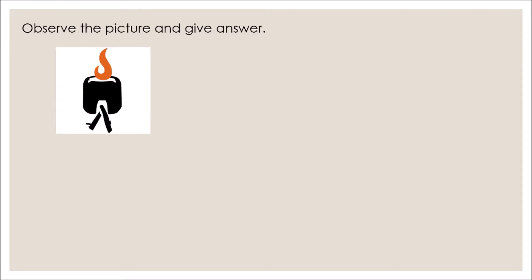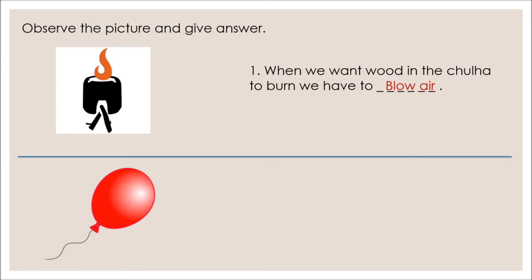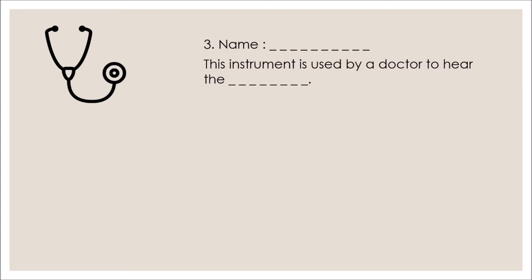Now let us see the questions from the observation section. Observe the picture and answer. Number one: when we want food in the chula to burn, we have to — the correct option is 'blow air.' Number two: when we blow air into a balloon, the balloon swells out.